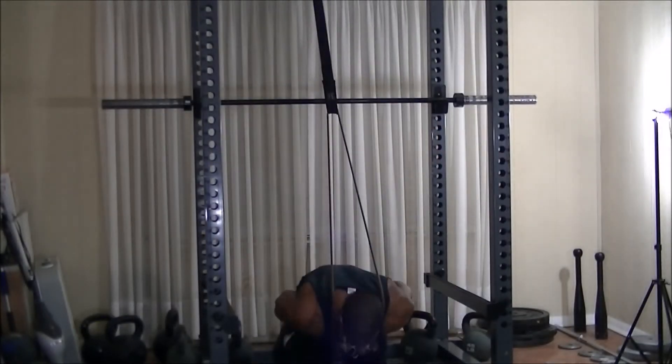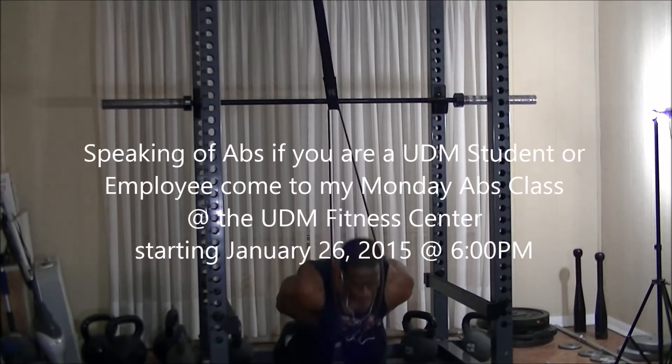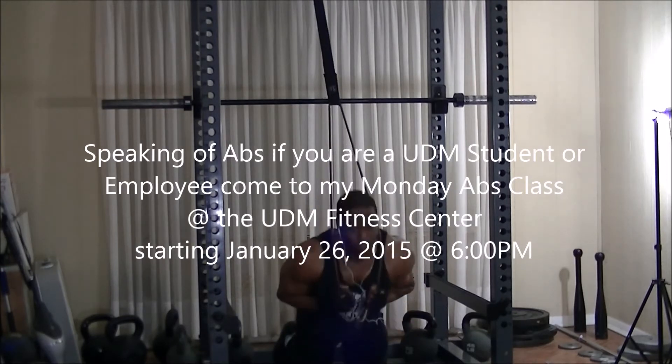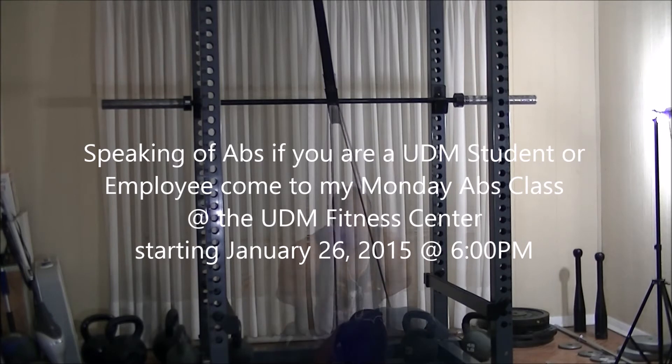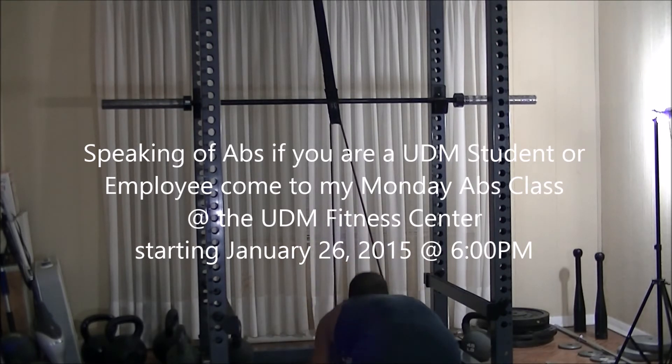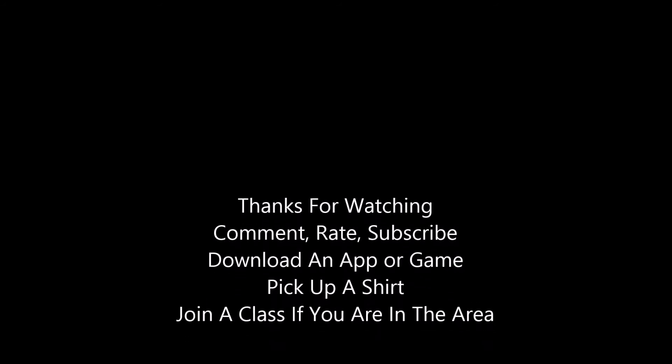I finished the workout with cardio and abs — I won't show the cardio since it's too boring. I'll also be teaching an abs class at U of D Mercy for members and faculty in the area, starting next week at 6 p.m. Alright, until next time everybody — peace out.